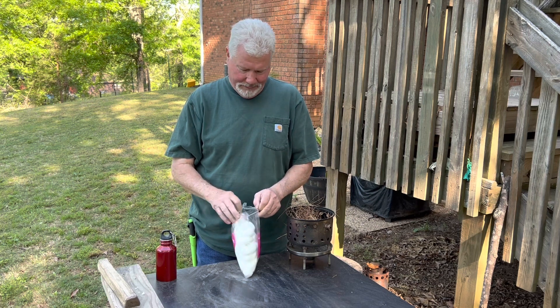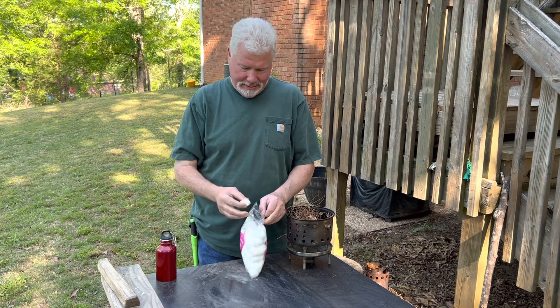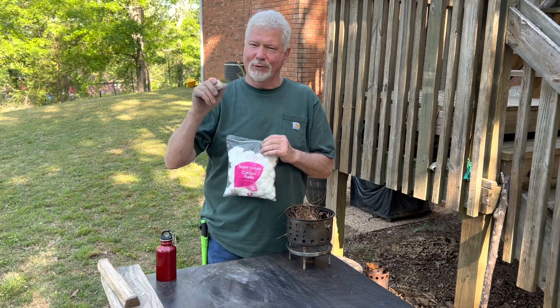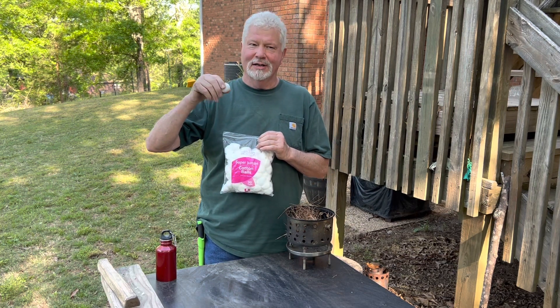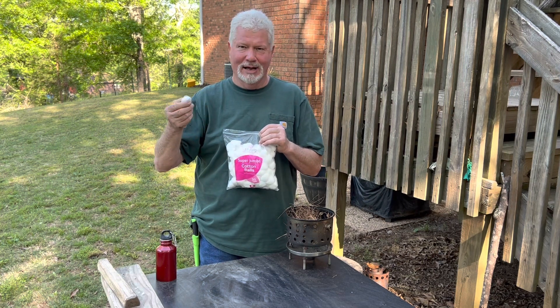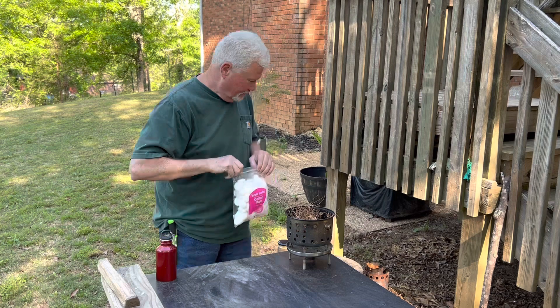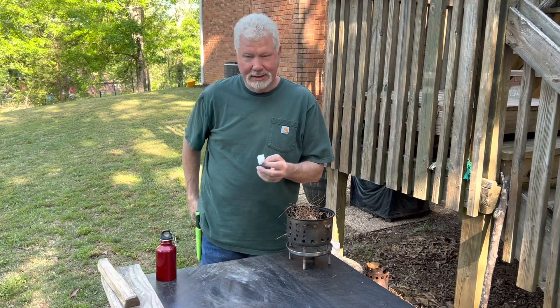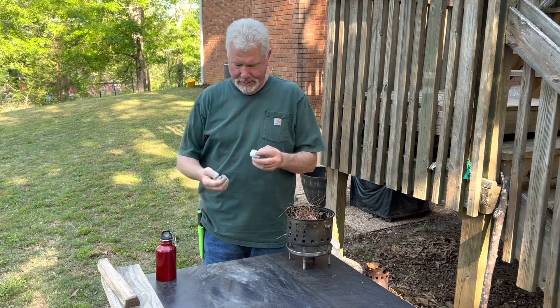If you want to see if something is 100% pure cotton, you set it on fire, put it out, and then feel for the hard places — which are the melted man-made materials, the polyesters, the rayon, the Dacron. So let's set this one on fire and see.